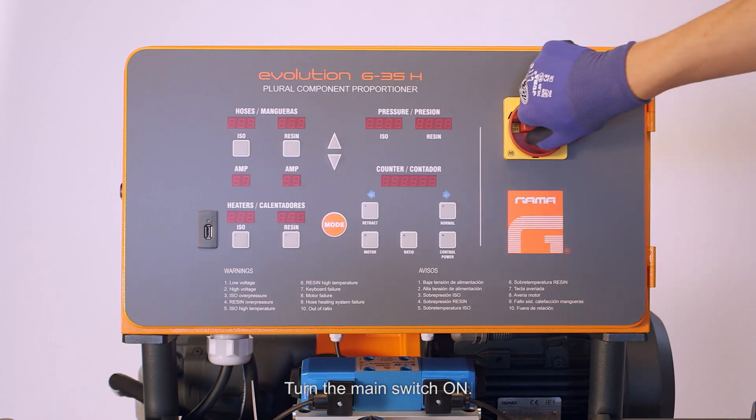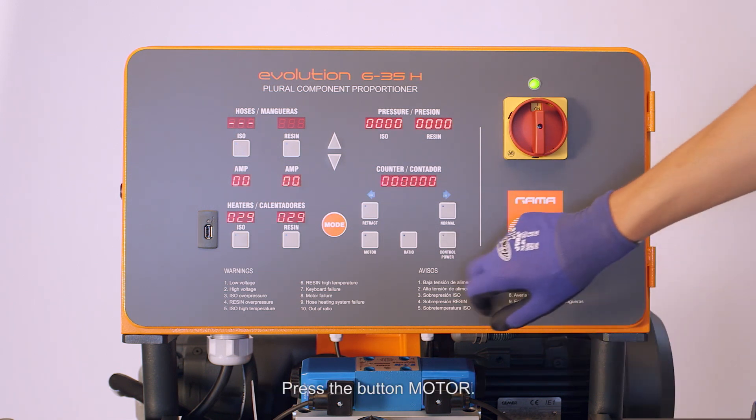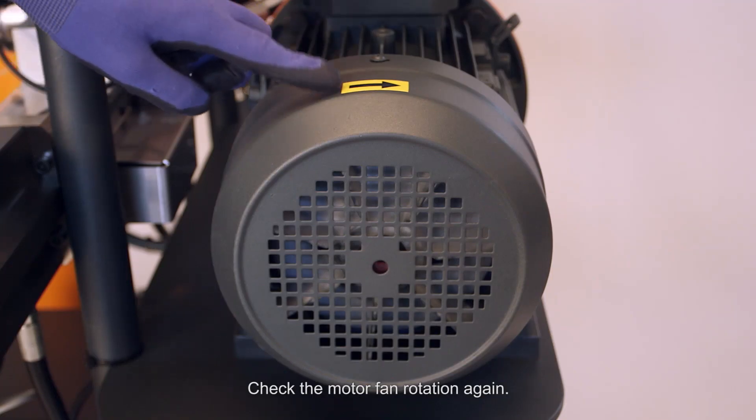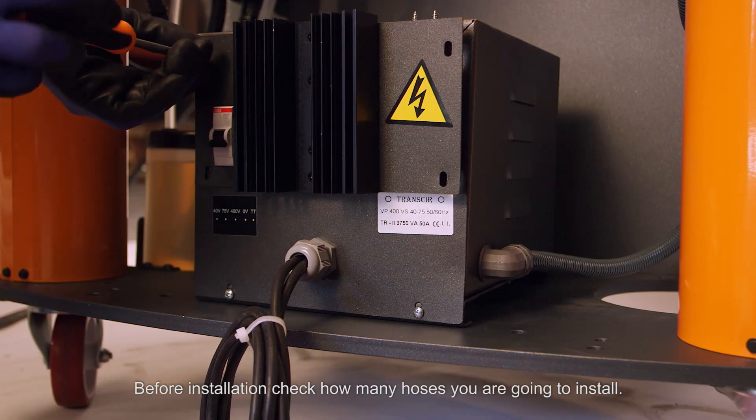Turn the main switch on again. Press the button control power, then press the button motor and check the motor fan rotation again. If the fan is rotating clockwise, it's OK.